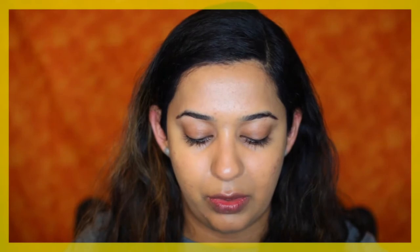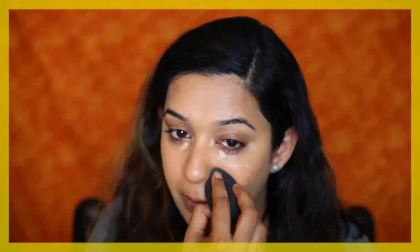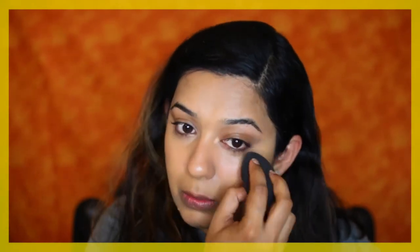Now moving on to the eyes. For under eye concealer I'm going to use the Tarte Shape Tape Contour Concealer in the shade Medium. To blend this out, I'm going in with my damp Beauty Blender sponge. Once everything is well blended, I'm going in with the Laura Mercier Translucent Powder to set it all in place.